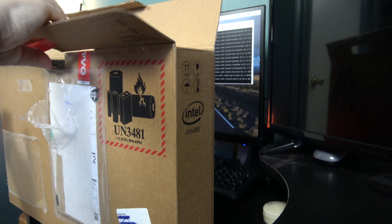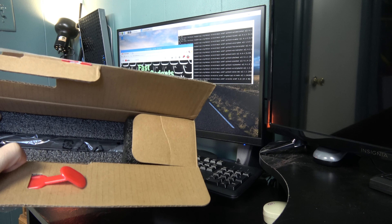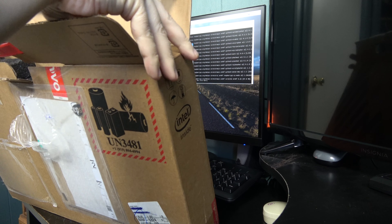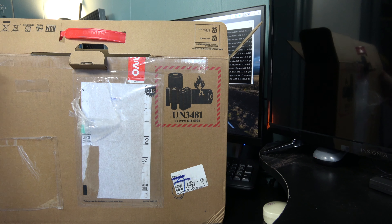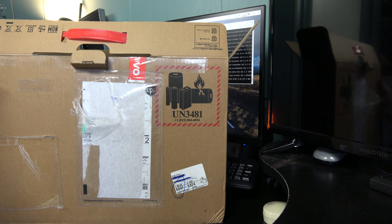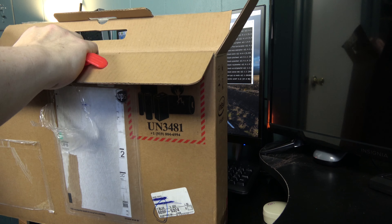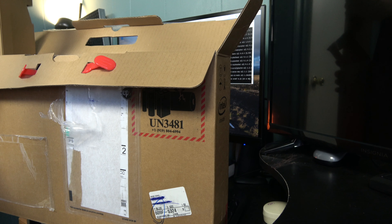Welcome back Gadgeteers. Today we have another unboxing. As you know by the title of this video, I have here a Lenovo ThinkPad P1, which I believe came out about six months ago. My plan for this system is to get it all set up — first we'll do the unboxing, then I want to install Fedora Linux version 29, and we'll do some benchmarks in both Linux and Windows and see how it's doing.